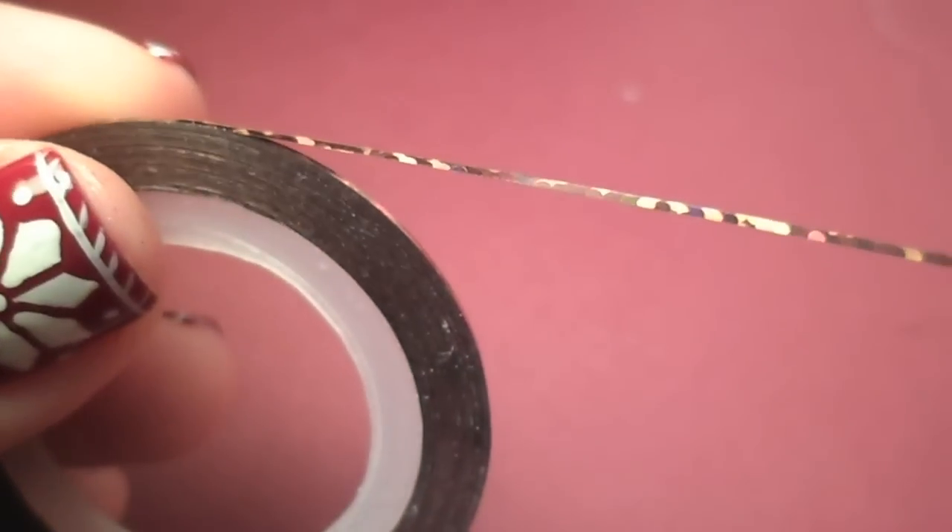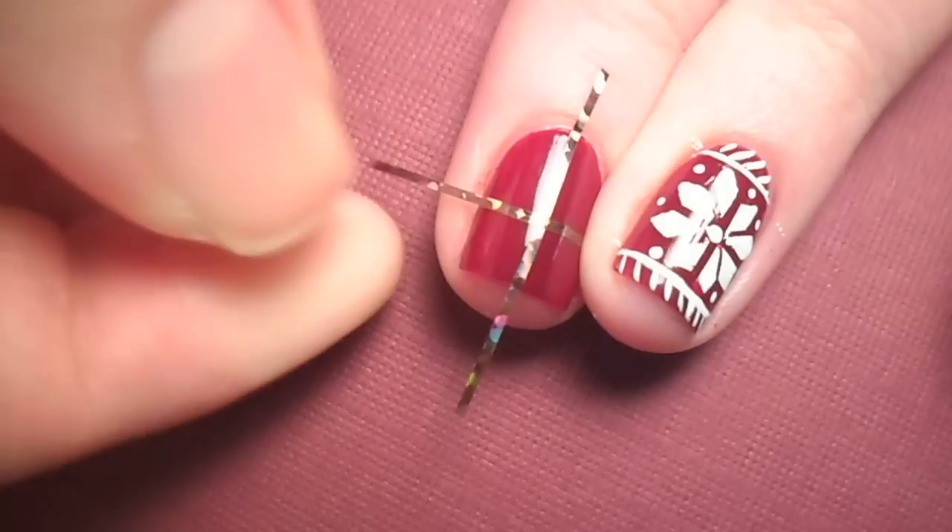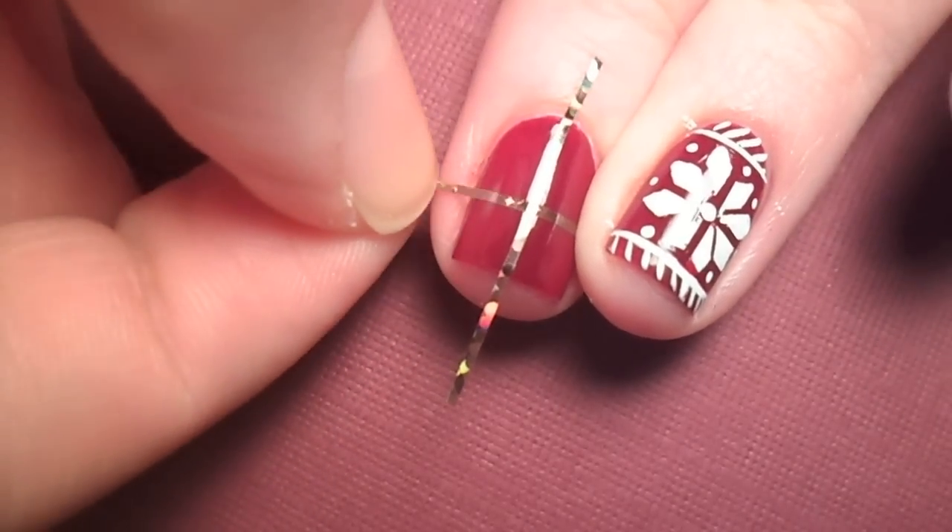To make the poinsettia in the middle, you will need some striping tape. Half your nail with the tape horizontally and vertically, then through each corner.